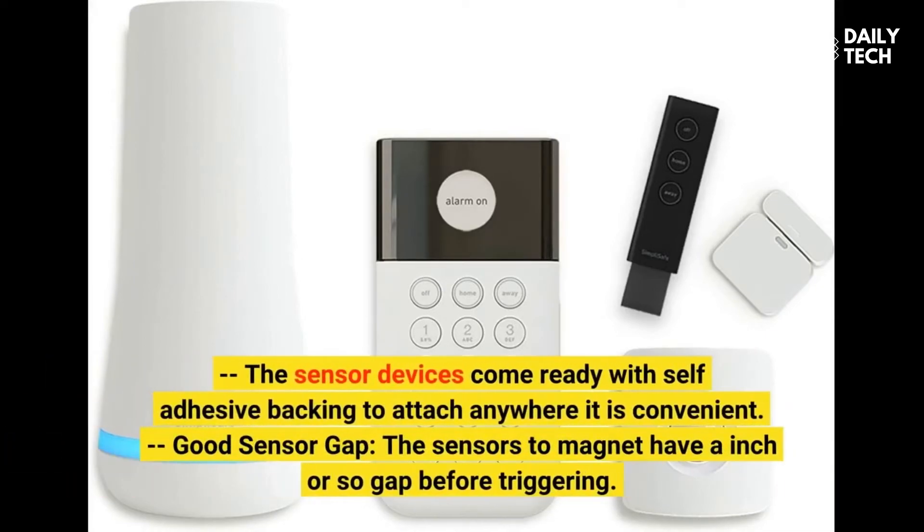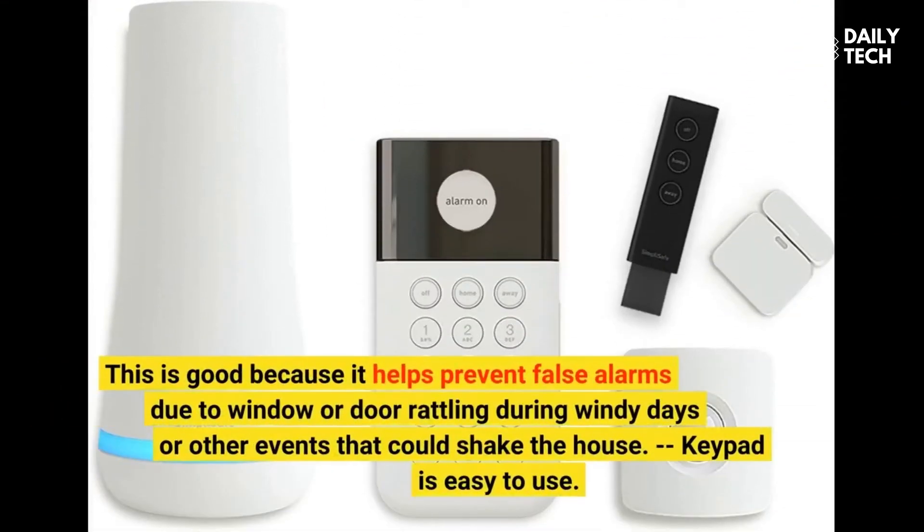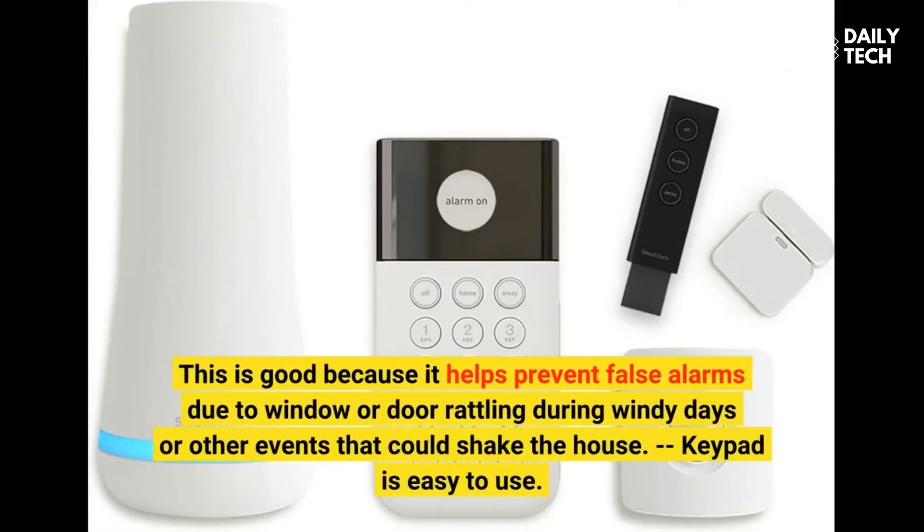The sensor devices come ready with self-adhesive backing to attach anywhere convenient. Good sensor gap: the sensors and magnet have about an inch or so gap before triggering. This is good because it helps prevent false alarms due to window or door rattling during windy days or other events that could shake the house.